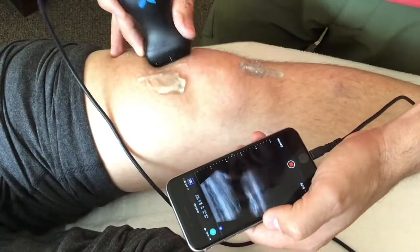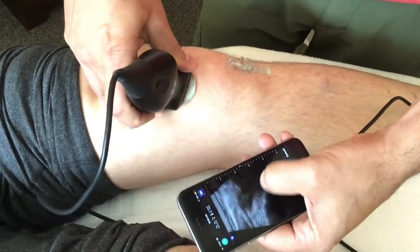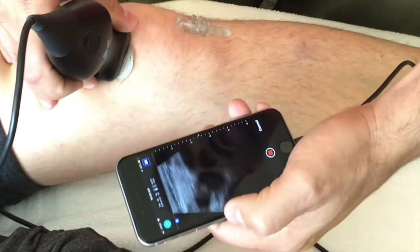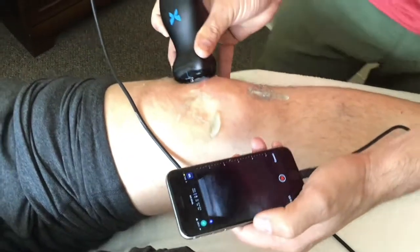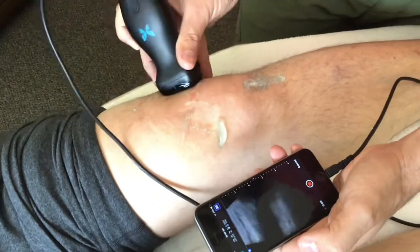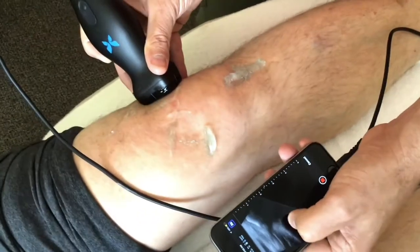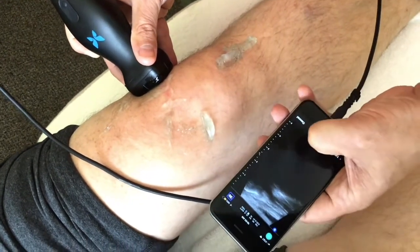Going around to the side — sure enough, there's a pocket. All that dark area is fluid. There's the kneecap, the little white area, and off to the side that's all fluid on the knee. There's the edge of the femur, and we're getting a little bit of fluid poking out on the end.